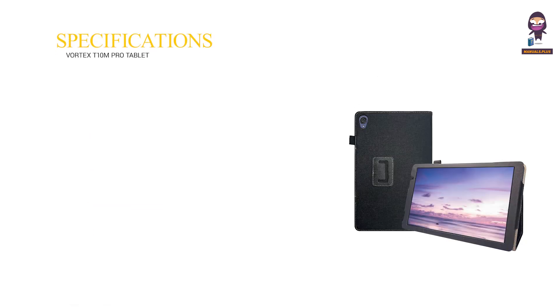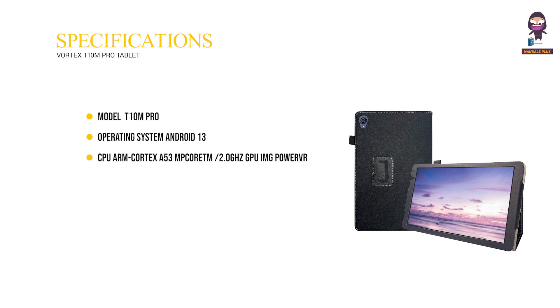Specifications. Model T10M Pro. Operating System: Android 13. CPU: ARM Cortex A53M Quad-core 2.0GHz. GPU: IMG PowerVR GE8300. RAM: 4GB. ROM: 64GB. Battery: 5000mAh.